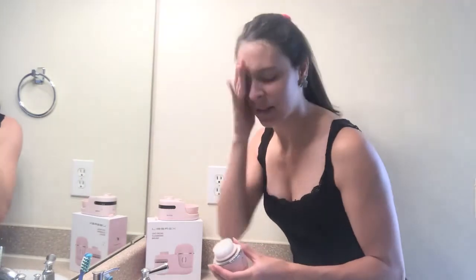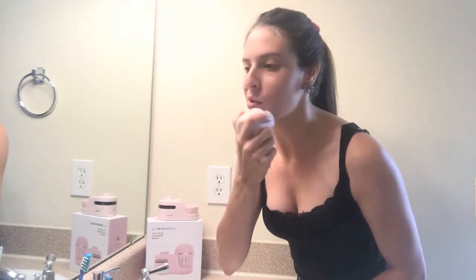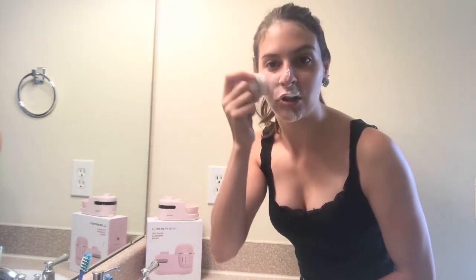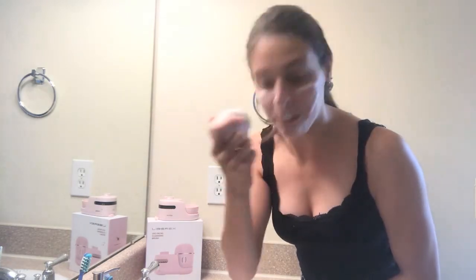I'm going to wet my face, wet the brush again, and go ahead and push the button. Now I can do my exfoliation as normal. Another great thing about this product that I forgot to mention is it actually does a little vibrating pulse after 30 seconds to tell you to go ahead and switch to a different area of your face.